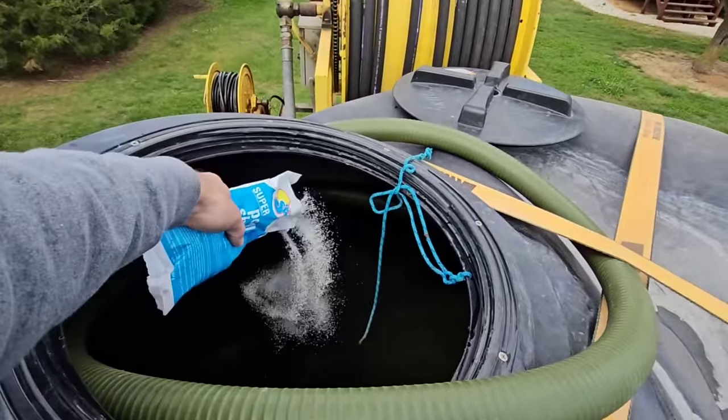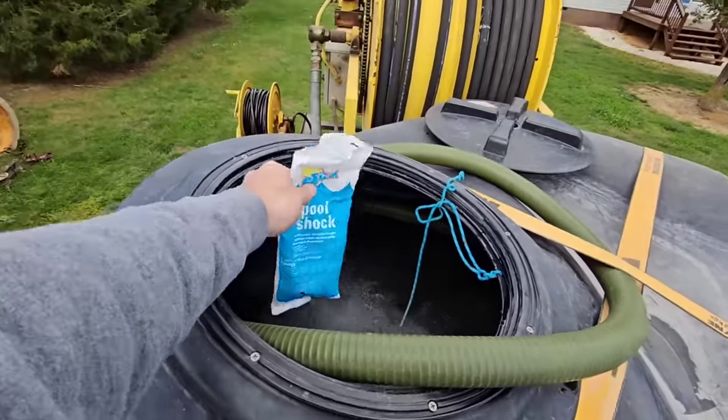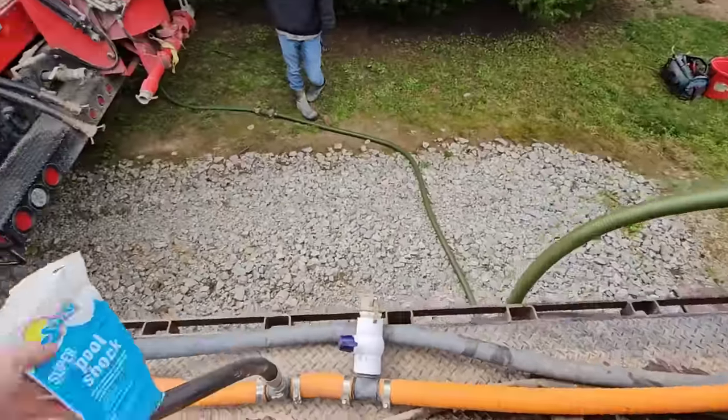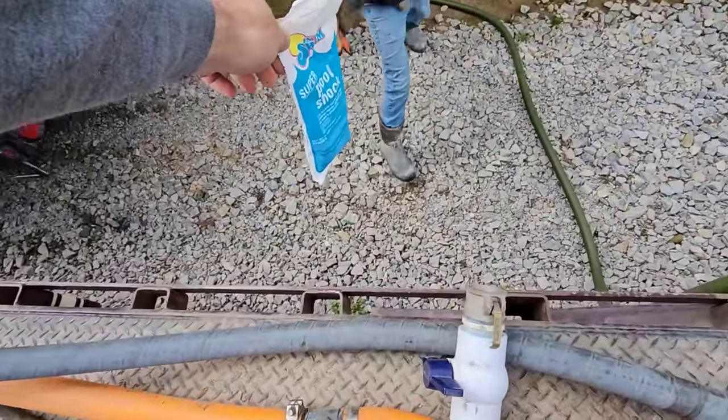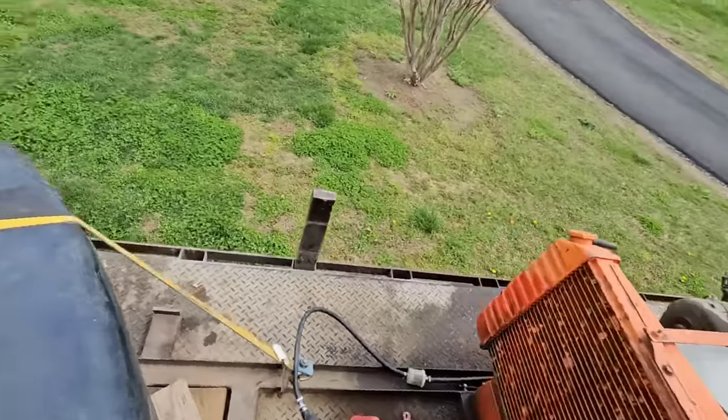Before we start, let's give it a little bit of chlorine. About a half a bag should be okay. I don't want to use the whole thing - that stuff's pretty aggressive on a 300-foot hole.